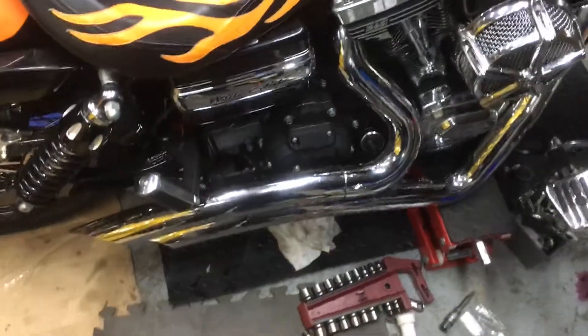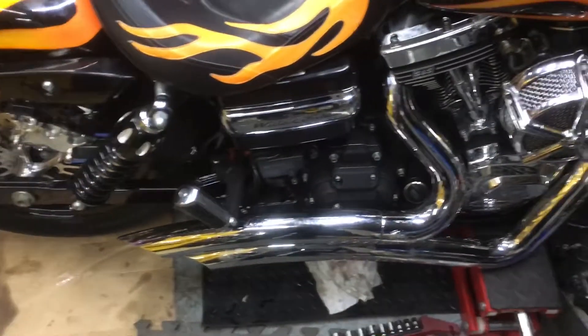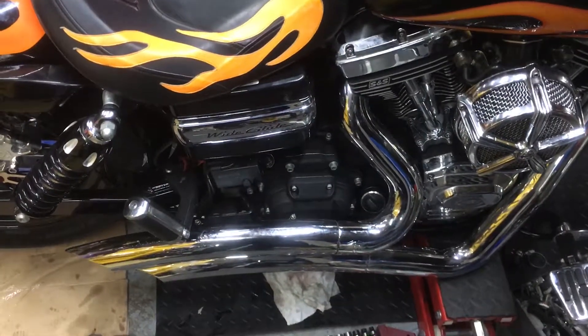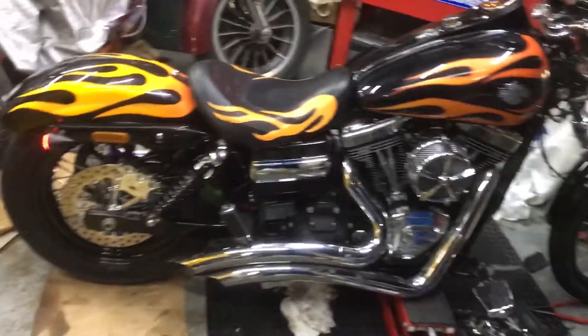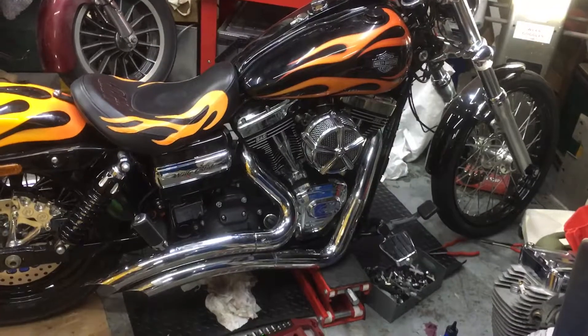Unbelievable sound in here. That's the S&S 124 just finished. Beautiful, beautiful engine. It's not cleaned up yet — we just wanted to get the thing going.